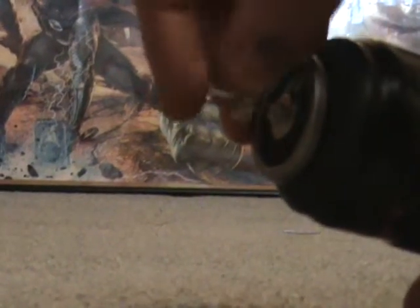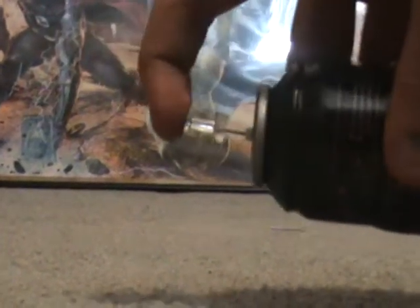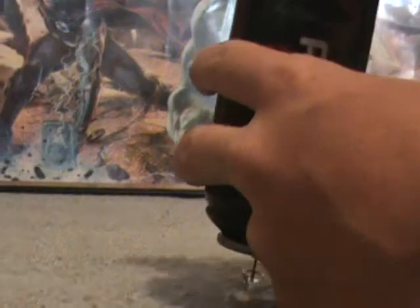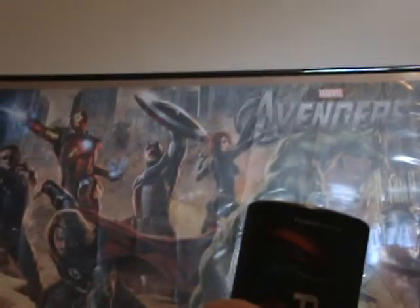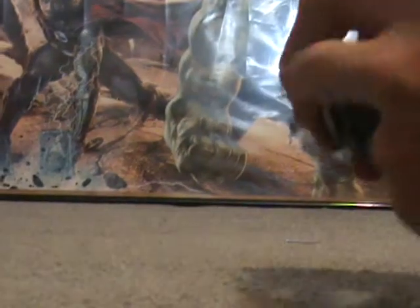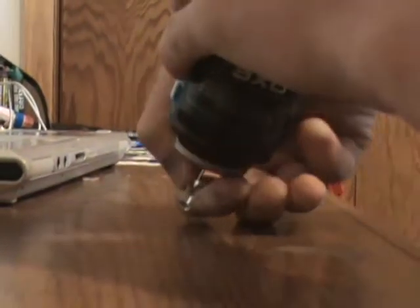Now what you want to do is take your tack and put it directly in the center — directly in the center. Now you want to find a hard surface, put it like this, take your hand and slam it down right on it so that the tack goes all the way in and it breaks that piece.